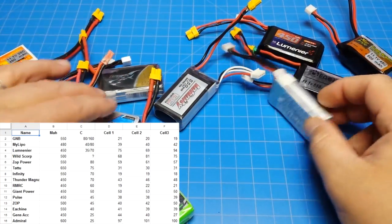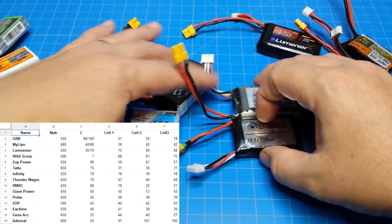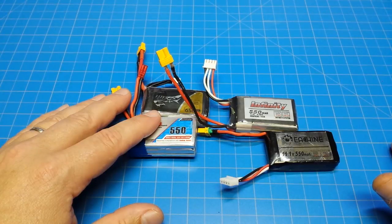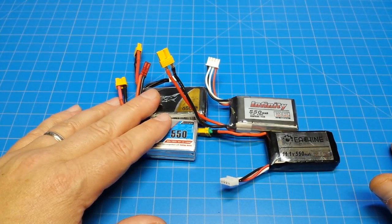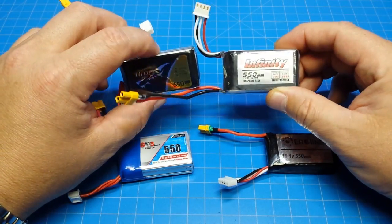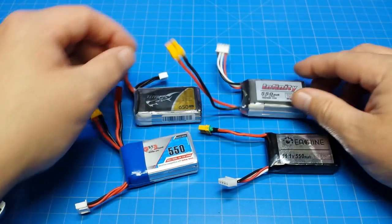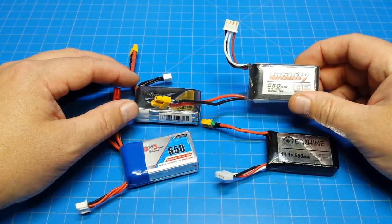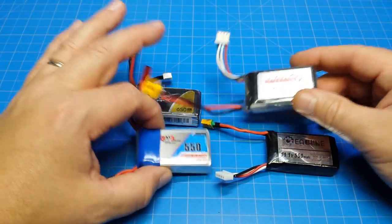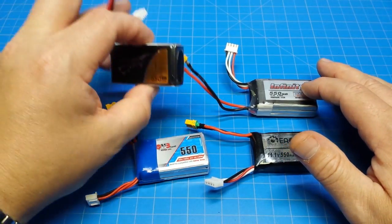Of all these batteries, I can really only recommend buying those four if flight performance matters to you. The GNB has the lowest impedance value. The Tattoo came in around 30 to 31. The Infinity — I'd put that in the same category as the Tattoo, a little heavy but a good battery. The Infinity battery actually had the lowest impedance at 18 or 19. So those two have the lowest impedance, and then the E-Sheen came in around 40.